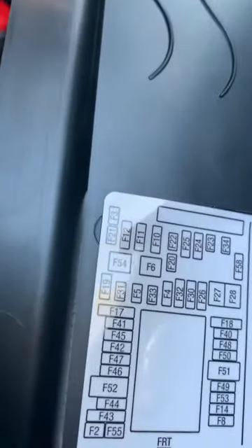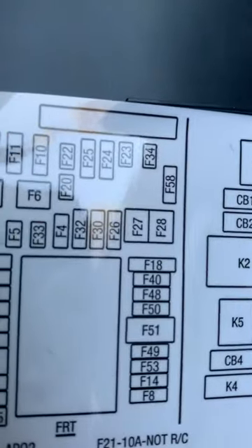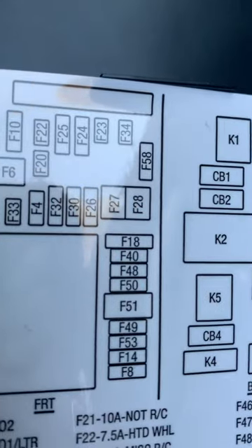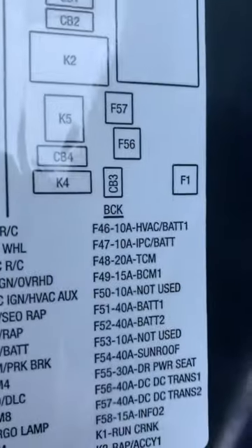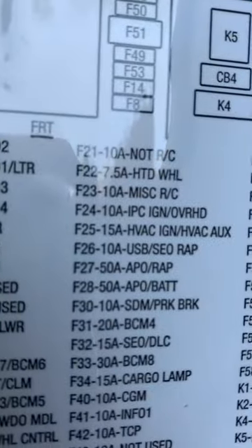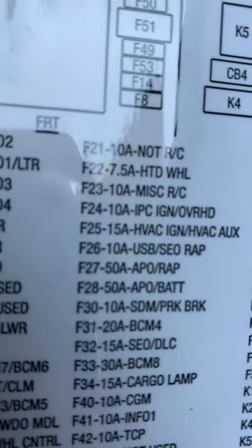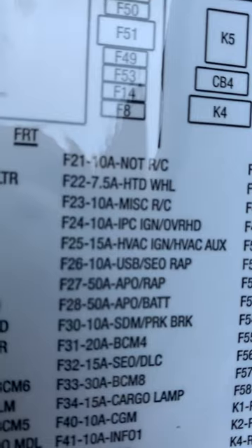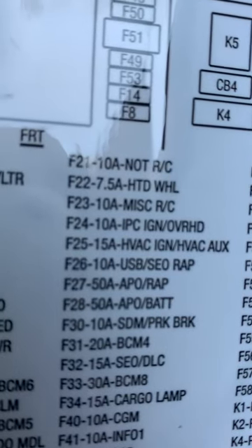In the box, here it is. Fuse positions 27 and 28: in the 27 position it's accessory-controlled, and in the 28 position it's always on battery. Looking at the diagram, 27 is RAP (retained accessory power) and 28 is battery — always on. So make sure the fuse is in position 27 to have it ignition-controlled.